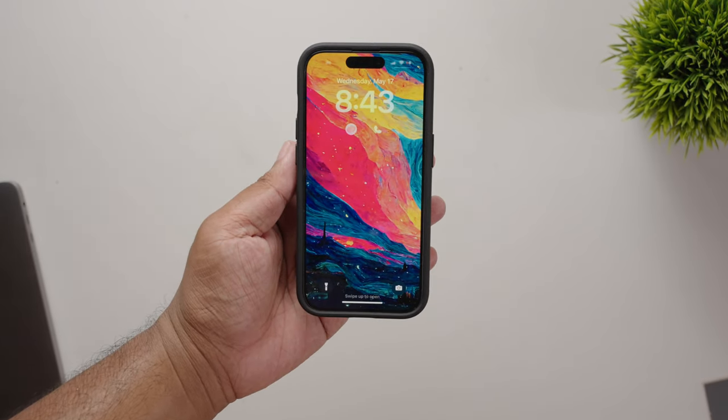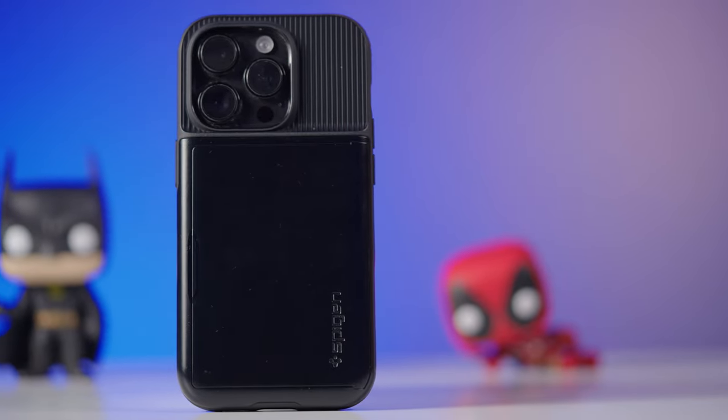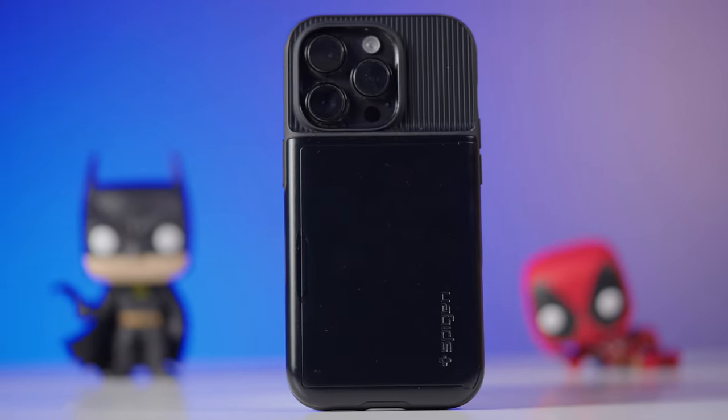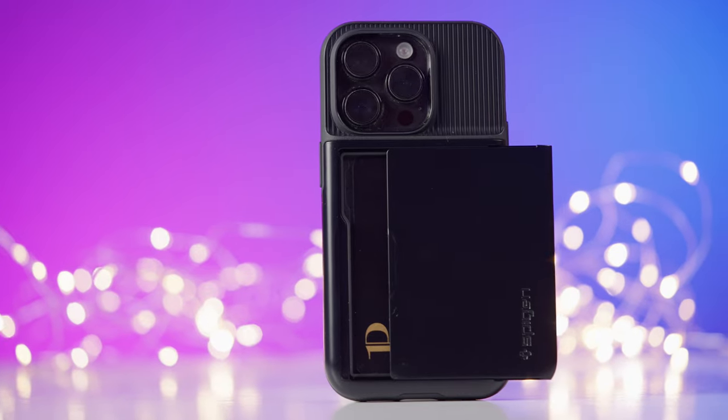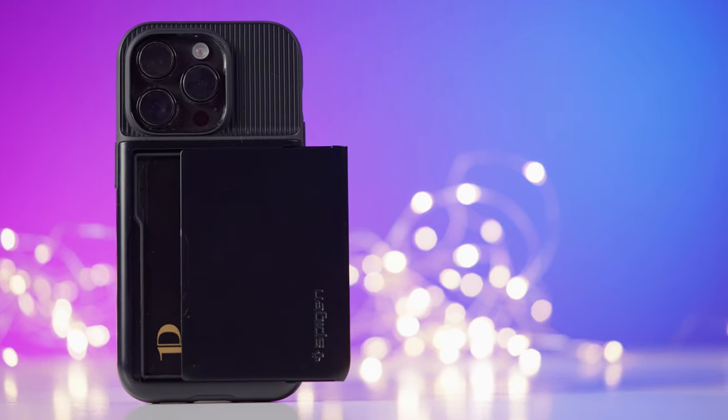If that wasn't a red flag, then this should be — this thing is super bulky. This case is so big that I could do bicep curls with it. Jokes aside, this case does add substantial size and weight to the overall phone. If you're willing to look past the lack of wireless charging and the size of this case, then this is the case for you.